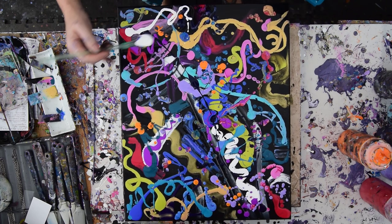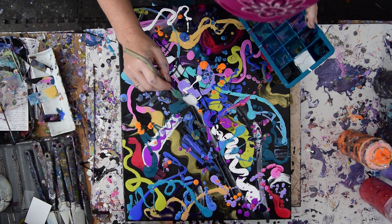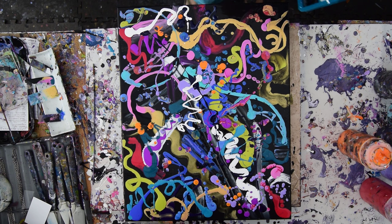That's fun. I want to like say, hey, come and tell me if I should keep painting on this or tip it or what, but I'm going to have to figure it out myself. Oh, I like that mark I just added.